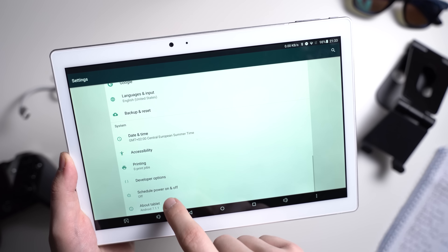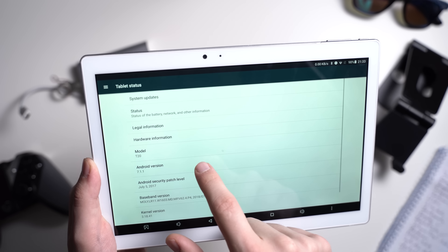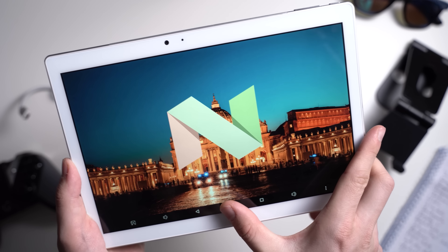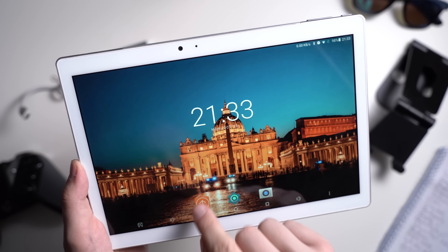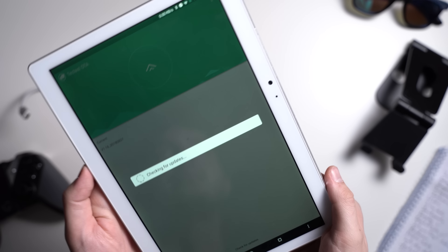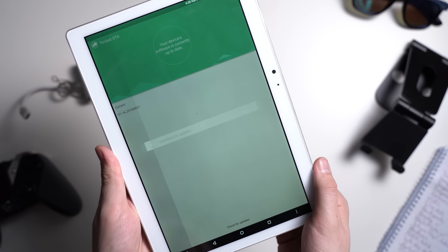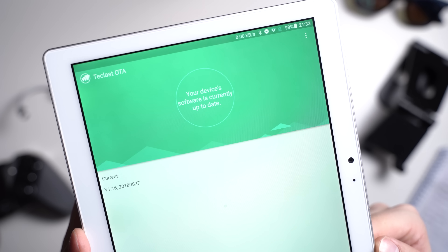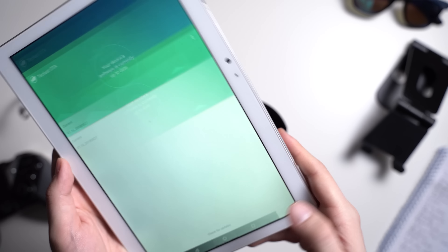It is a bit disappointing though that the Teclast T20 is still running Android 7.1 Nougat. While Gearbest is promising an update to Android Oreo on their website, I am not totally convinced. A lot of famous brands tell me all the time at trade shows that their tablets will be updated, but then they never do. Well, maybe it will be different here, but I cannot promise anything.